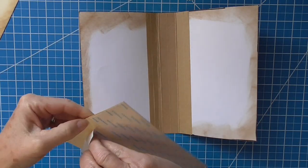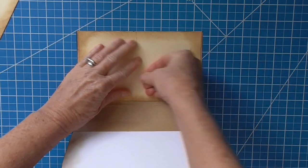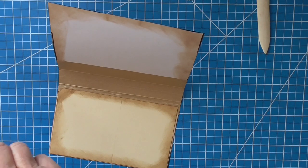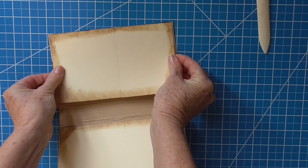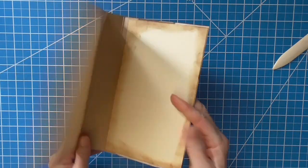Now we're just going to go ahead and adhere that in place. This is just going to make that cover nice and sturdy. I like to try to get as close to the edge as possible. Alright, so that is what we have — it's good and sturdy, and the spine is now reinforced.